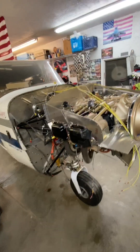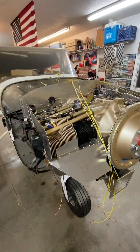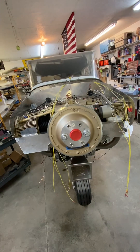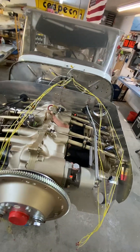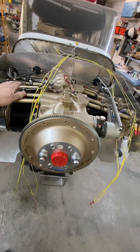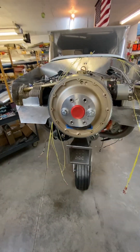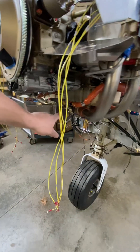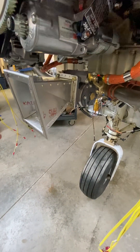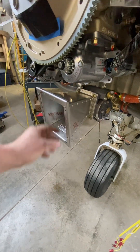This new engine is a Continental IO370 — a four-cylinder, 370 cubic inch with fuel injection. Right here is part of the fuel injection system. That's the fuel servo. Cold air intake right here, off the nose.